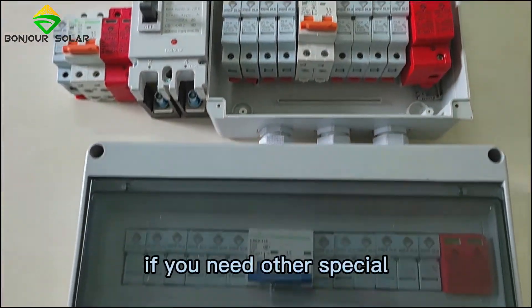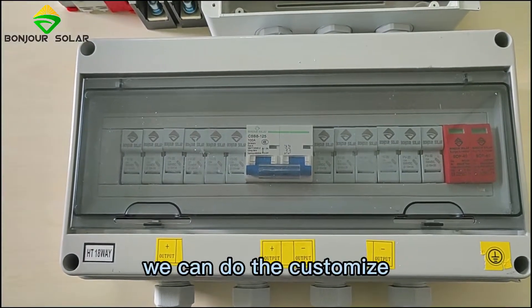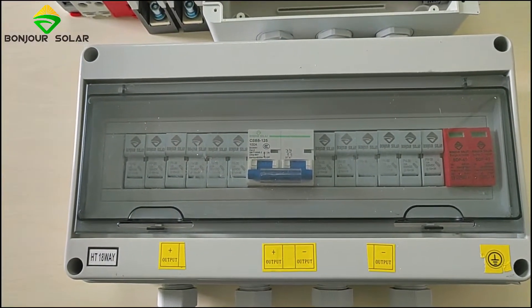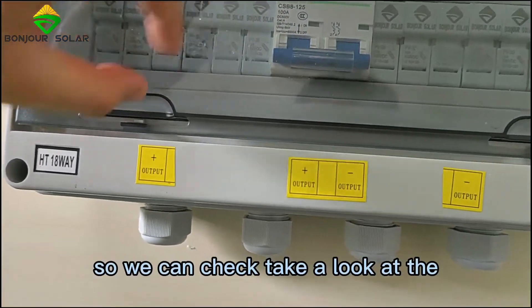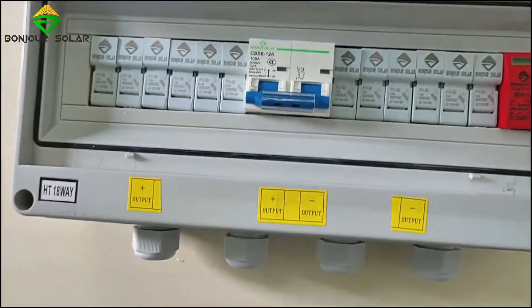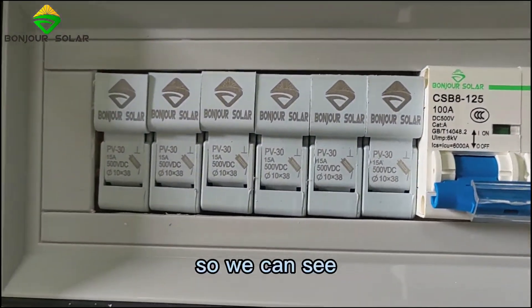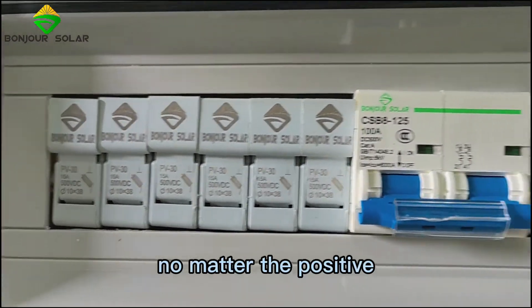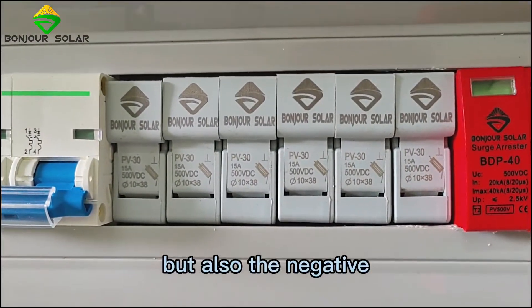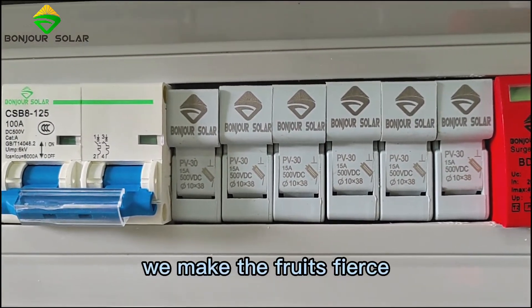If you need a special design, you can contact us — we can do the customization for you. Let's take a look at the inside. We can see that both the positive and the negative have fuses installed.